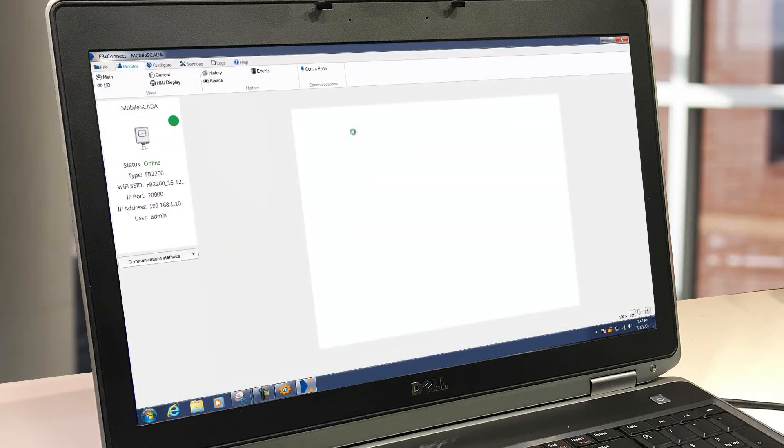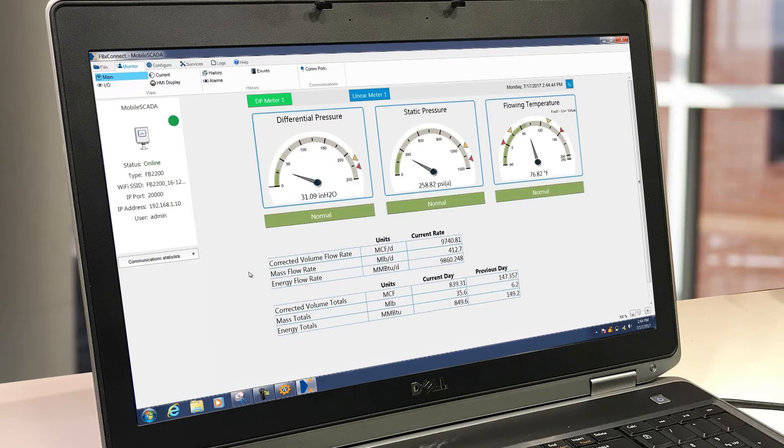FBX Connect's main screen includes gauges to indicate the status of the primary meter's inputs. Displaying at-a-glance details such as alarms, rates, and totals, users have a complete snapshot of the status of their FB series flow computer.